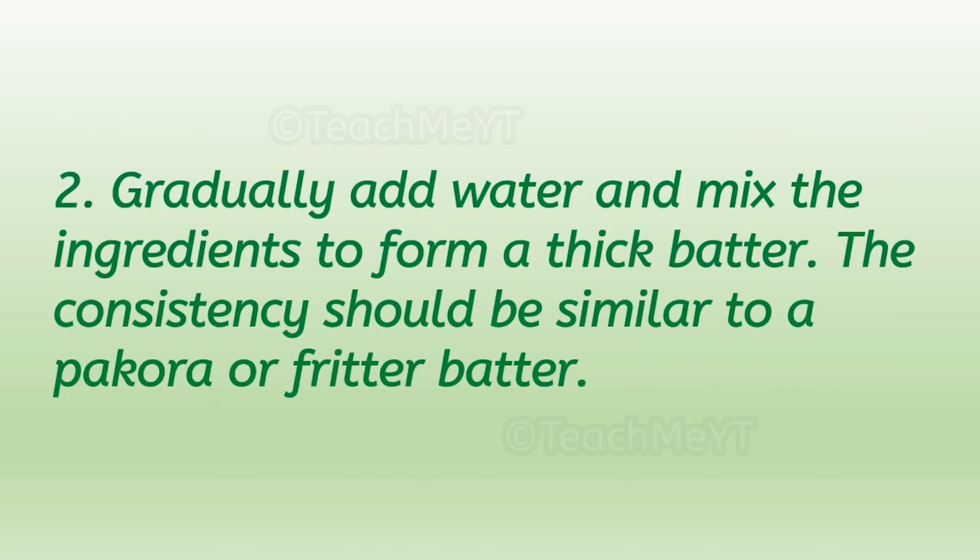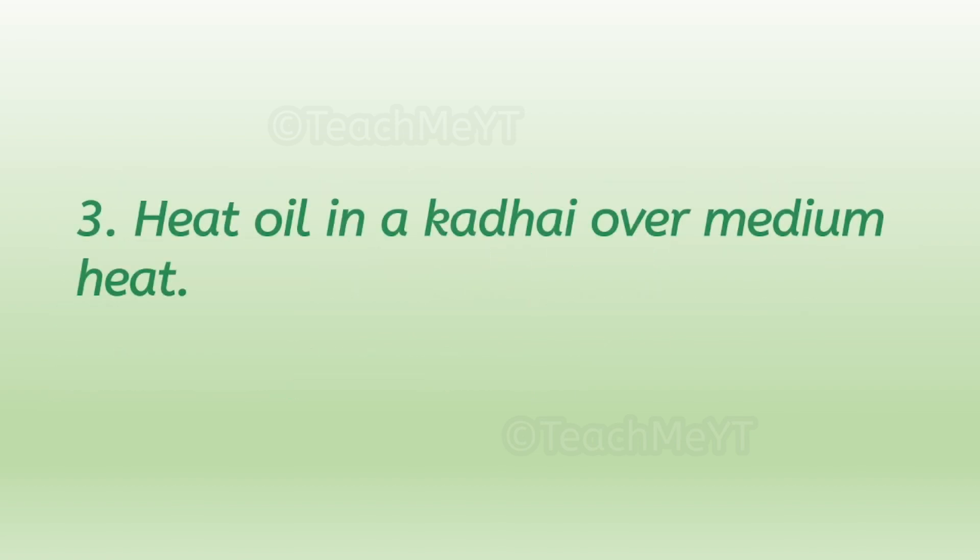Number two: gradually add water and mix the ingredients to form a thick batter. The consistency should be similar to a pakora or fritter batter. Number three: heat oil in a kadai over medium heat.